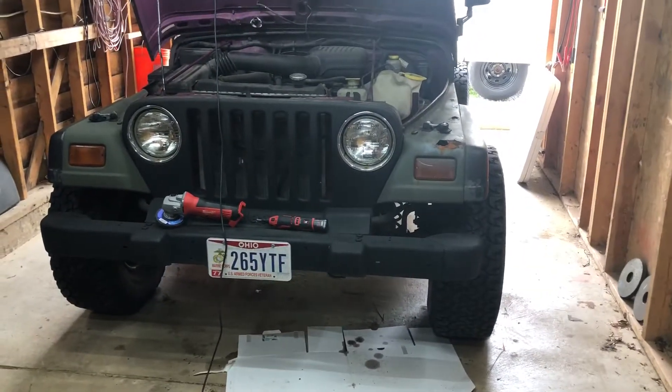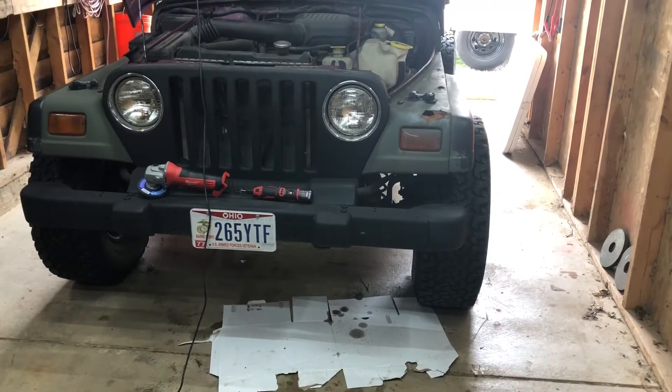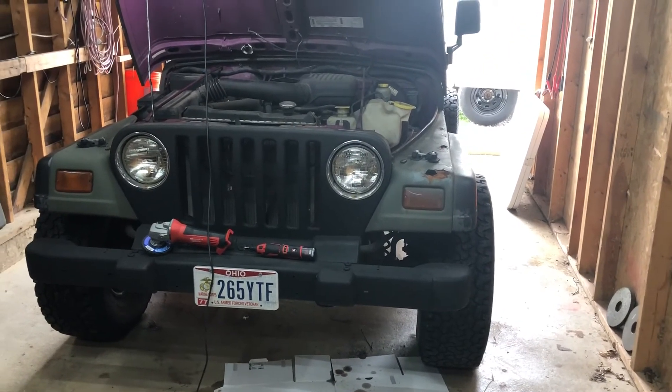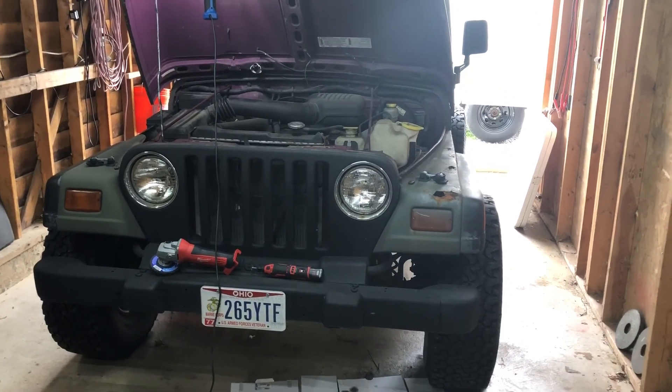Also working on the steering gearbox leak. Looks like I'm going to have to replace the whole thing — she's draining all over the floor. I hope you're all having a good summer. Thanks for watching my channel; I appreciate every one of my subscribers and I appreciate all your comments. Have a good day.